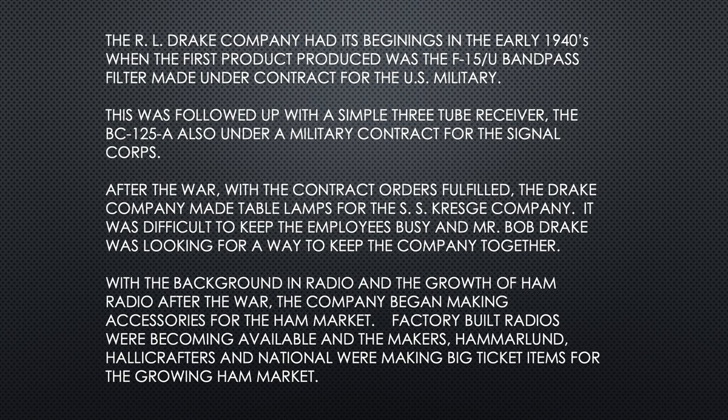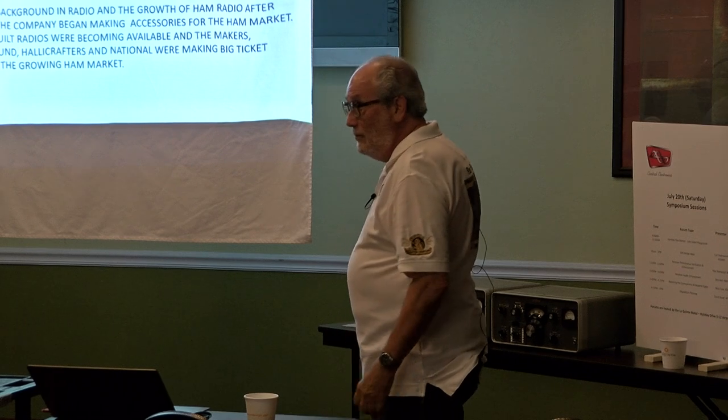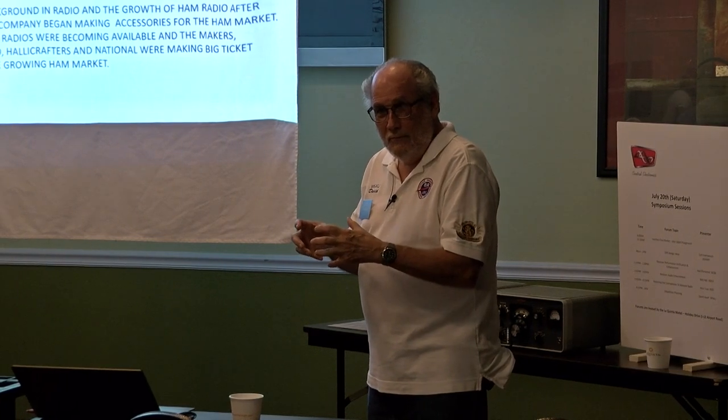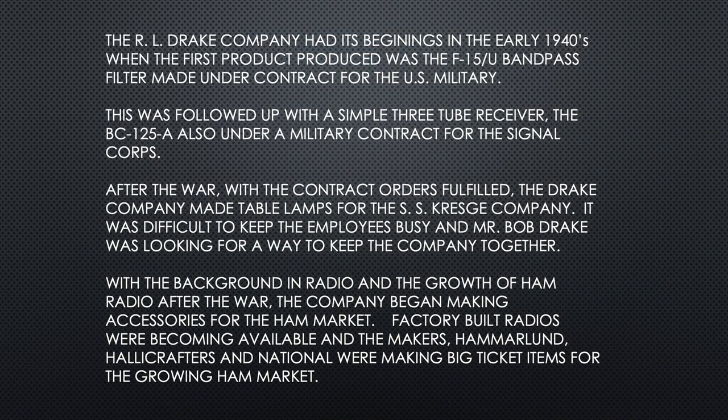After the war, the contract orders were fulfilled. Drake Company made table lamps for the SS Kresge Company. It was difficult to keep the employees busy. Mr. Bob Drake was looking for a way to keep the company together. In the background growth of ham radio after the war, the company began making accessories for the ham market.